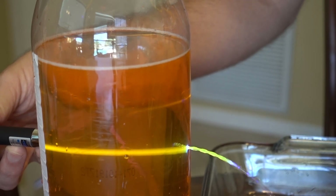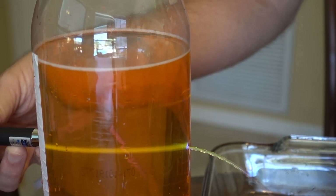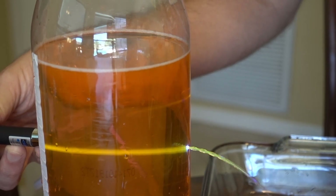This is a very fun at-home science demonstration using a blue laser pointer pen. Money well spent.